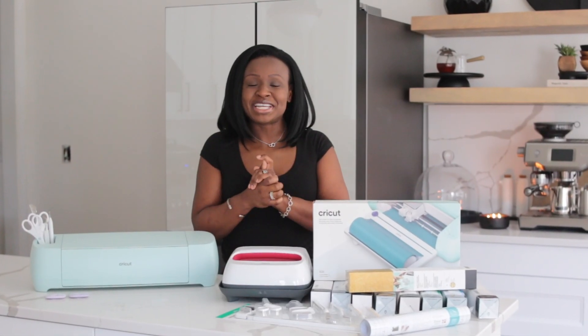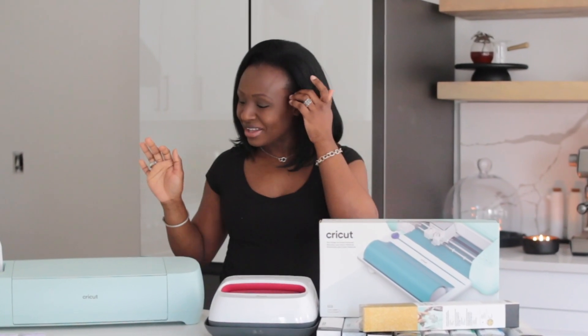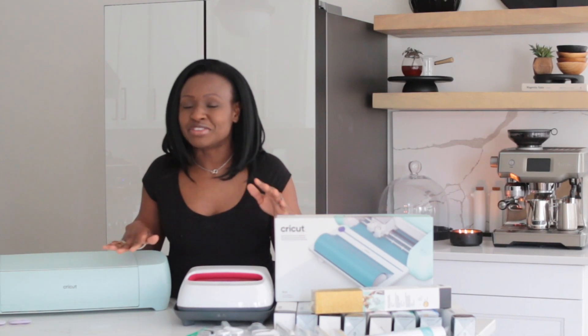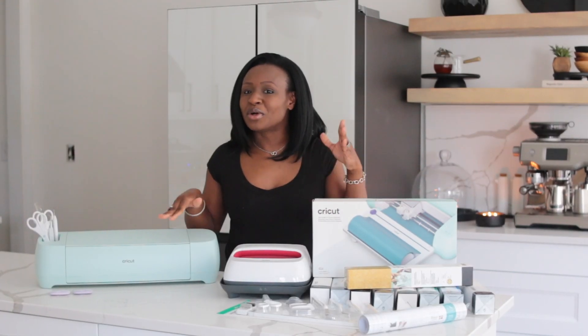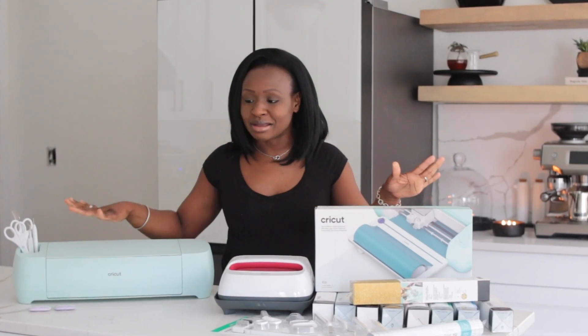Hello everyone and welcome back to my channel. I'm so glad that you are here. Today we are going to have some fun creating some organization for my new kitchen. We just recently finished our base cabinets — we're still in full construction mode with our kitchen — and it was time to organize. I'm so excited to have partnered with Cricut for this video, so thank you Cricut for sponsoring this video.